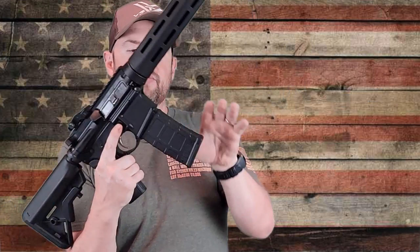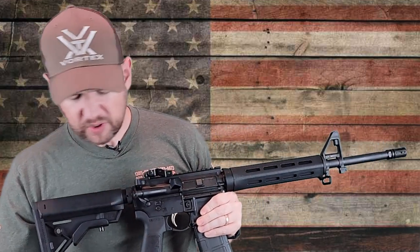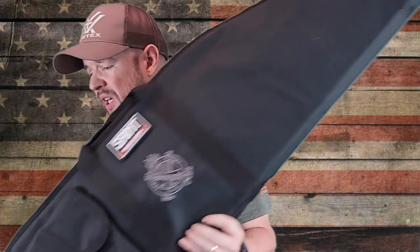So what comes with it? It comes with a 30-round PMAG — standard capacity if your state allows it. It comes with a gun lock and some paperwork. And it came with a very nice bag. I wasn't expecting this. It's actually embroidered with their logo and has a little removable patch up here. So that was kind of nice — I wasn't expecting that gun bag at all.